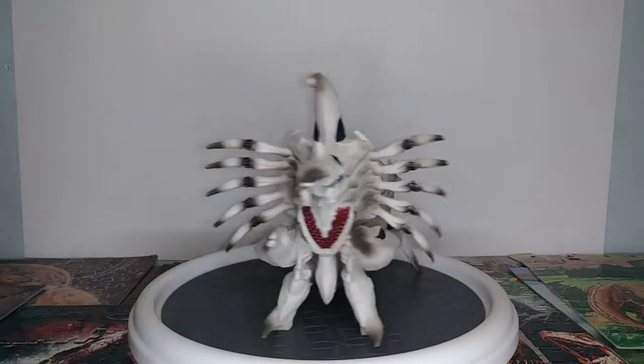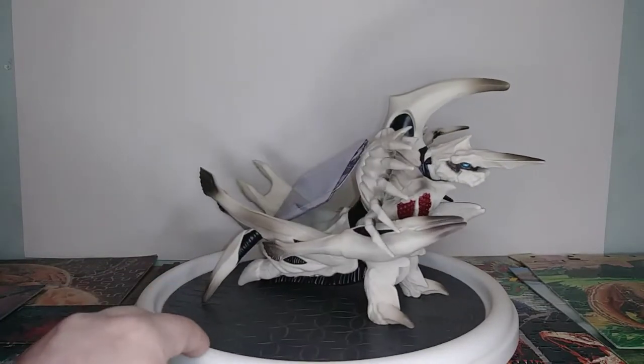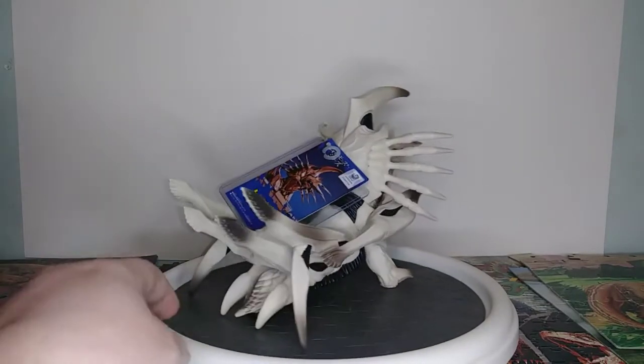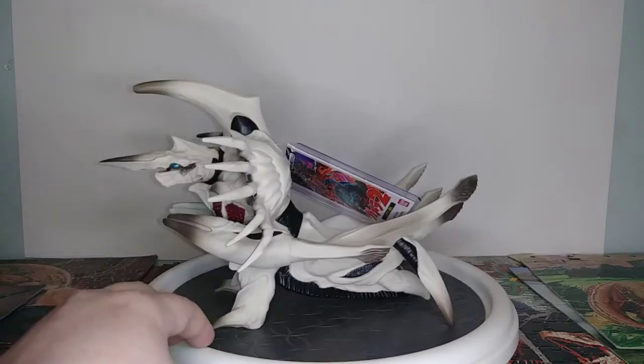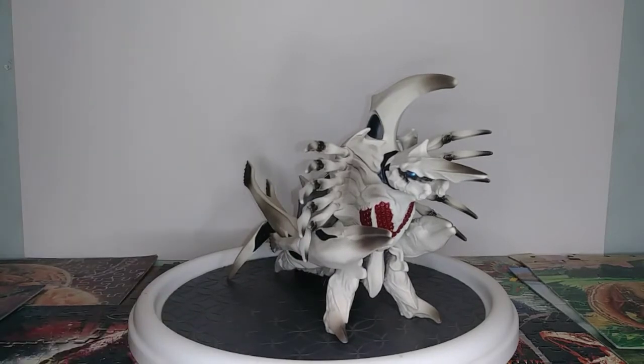As you can see, Legion is very white with lots of black on her and some red. Let's get a closer look at her.